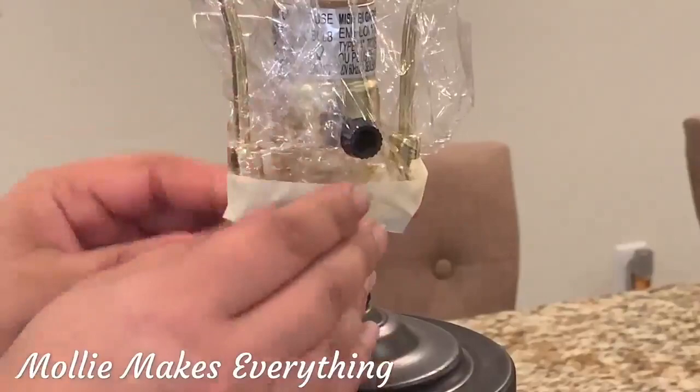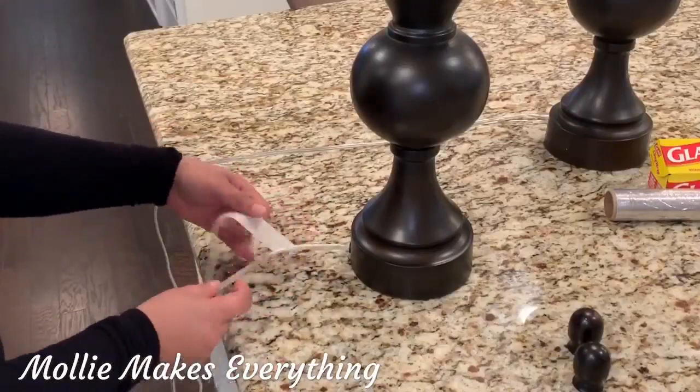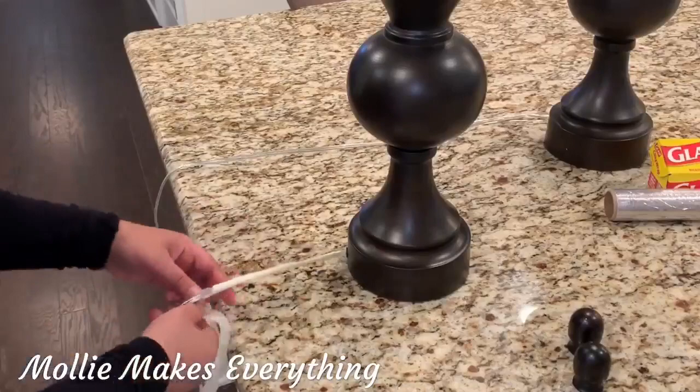Repeat this with the second lampshade. Next, I'm covering the cord using masking tape — just wrap it around. I'm using masking tape because it comes off really easily and it's not too sticky.